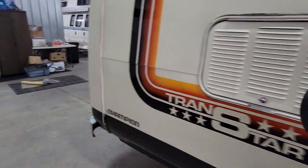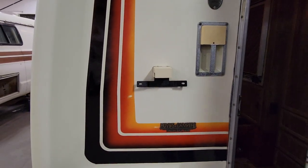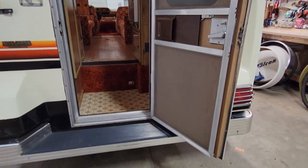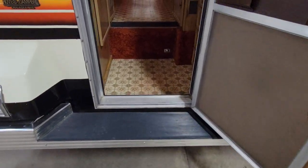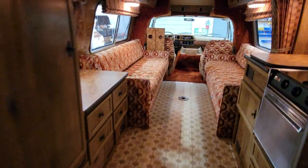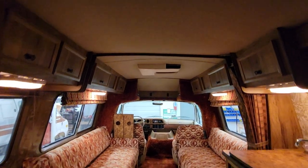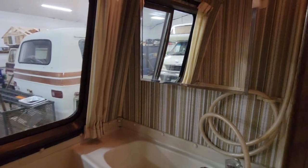Alright, let's check out the inside. I'm warning you, it's very, very orange. Nice little step entry, no trailer hitch on this. As you walk in the back — that's very orange. Back here, got a wet bath and a shower.